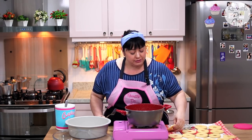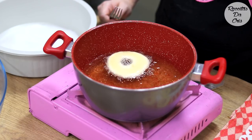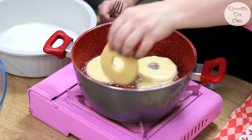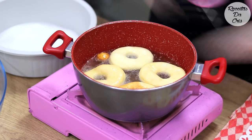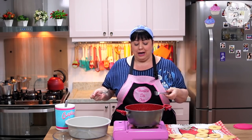Coloquei numa panela um pouquinho mais de meio litro de óleo e deixei esquentar. O óleo não pode estar muito quente para fritar as rosquinhas, senão elas vão queimar por fora e ficar cruas por dentro. Depois que esquentou bem, baixa o fogo para fogo médio — não fogo muito alto — e vai colocando as rosquinhas de 3 a 4 por vez. Se a panela for pequena, vai de 2 em 2. Elas ainda vão crescer no óleo, então não coloca muitas de uma vez, e vai virando.